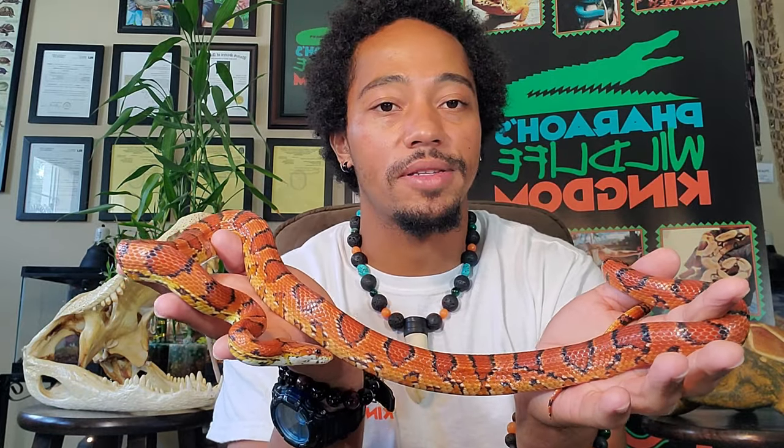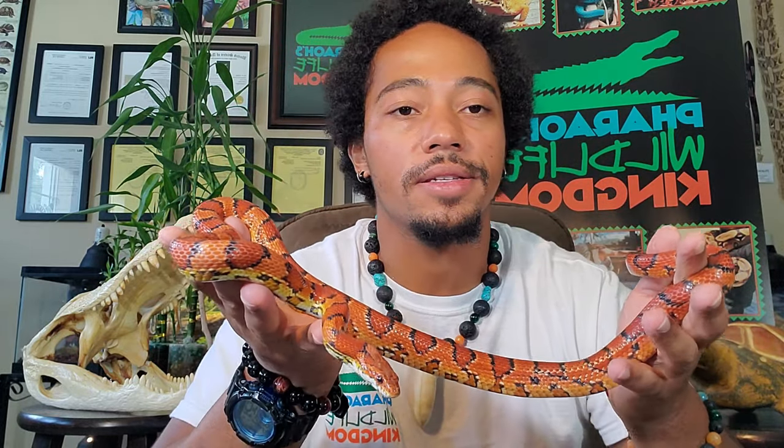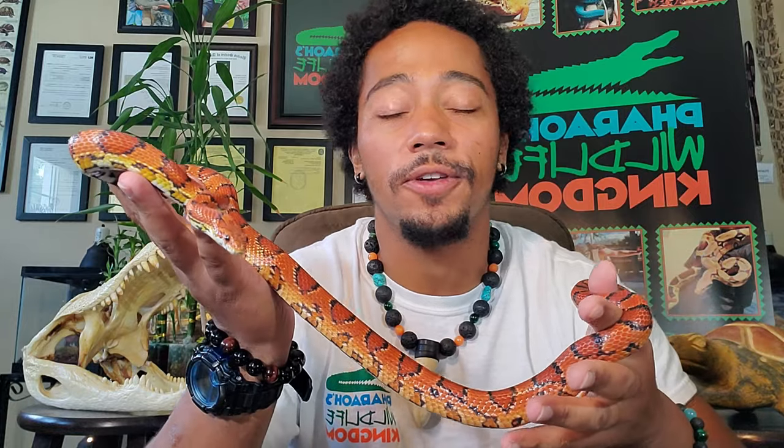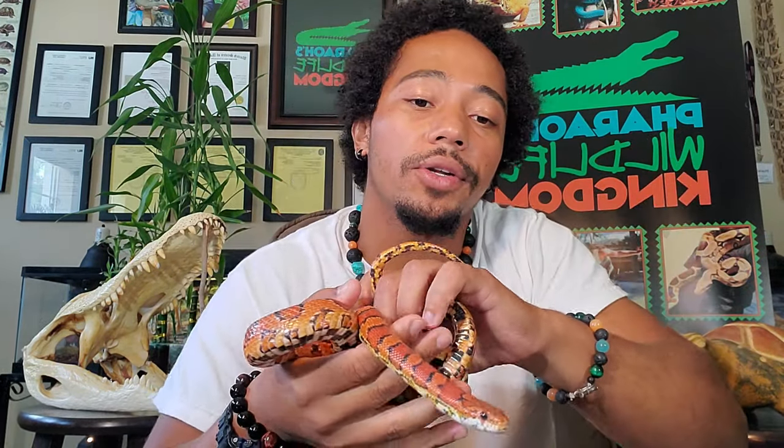As always, when handling always hold with care and respect. Don't grab the snake — no fast movements. Let the snake move through your hands as if you were a branch or a tree, and the snake is going to feel a lot better. When taken care of properly, this snake can live a little over 20 years in captivity.